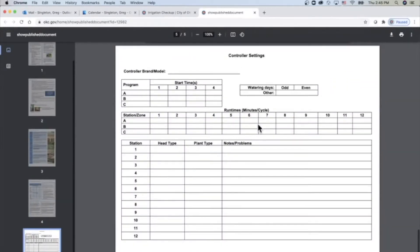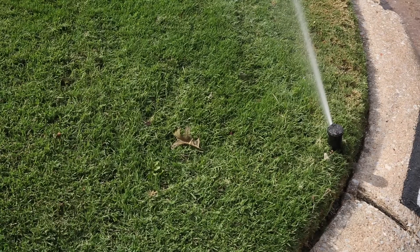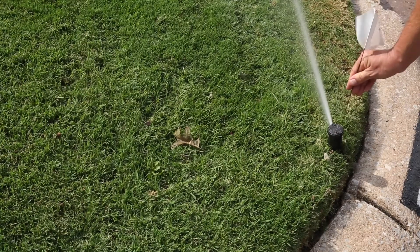Use the following steps to check, find, flag, and fix sprinkler system issues to save water and money.